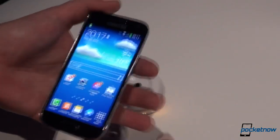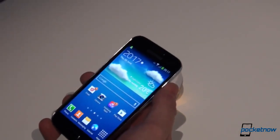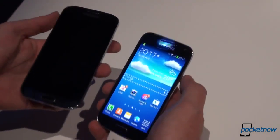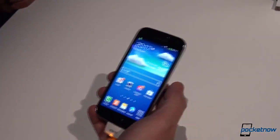As you can see, this is rather small, and just to give you a feel for it, I'm going to take out my Galaxy S4 and this is how they compare. We will have a special comparison video between the two, but since this is a hands-on, just for a quick glance, this is how they stack up.